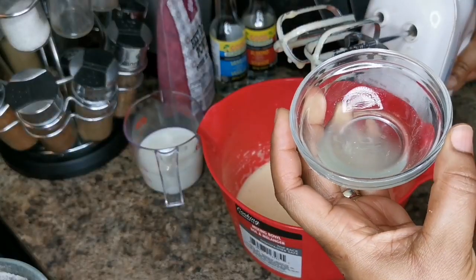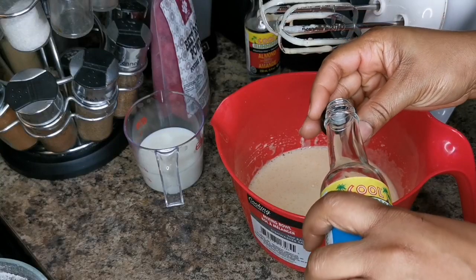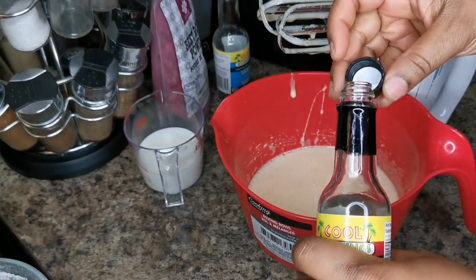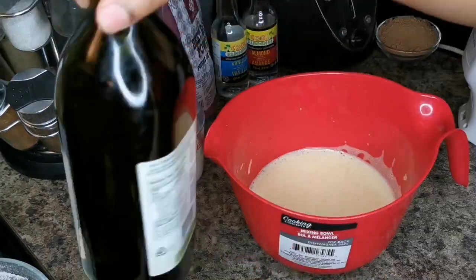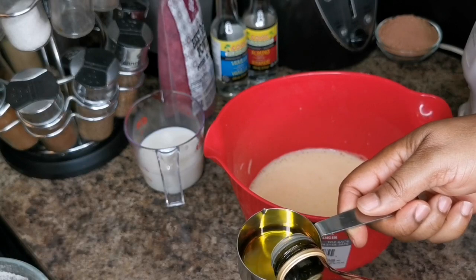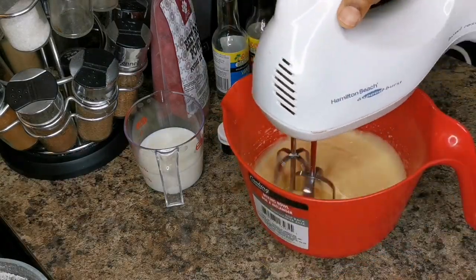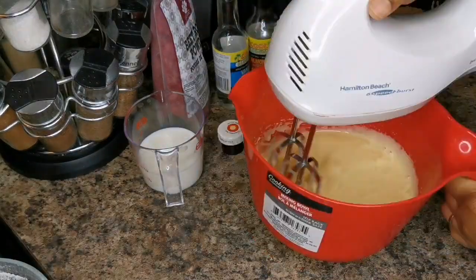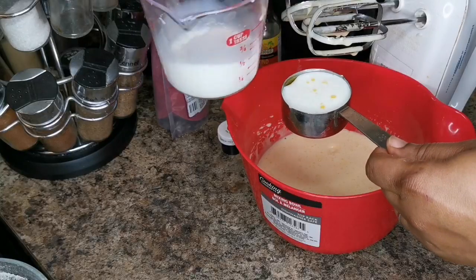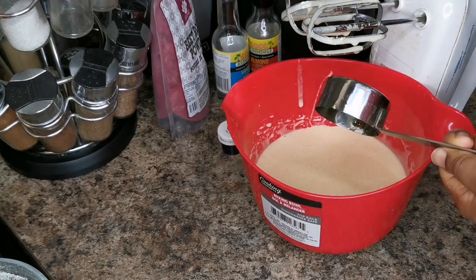I have about a tablespoon of lemon juice — I'm gonna add that. I'm gonna add one teaspoon vanilla. I have some olive oil and I'm gonna use one third cup. I wanted to put half a cup but I think it's gonna be too much. So we're gonna do one third cup of two percent milk.